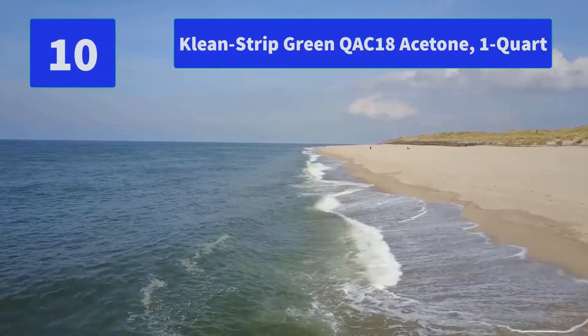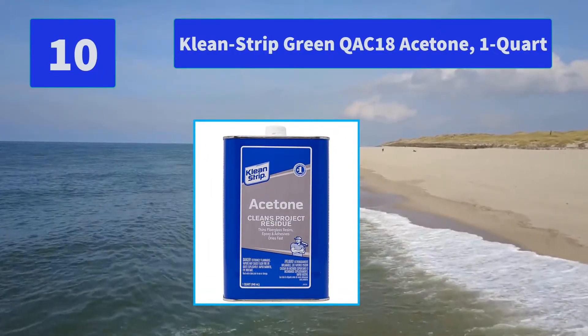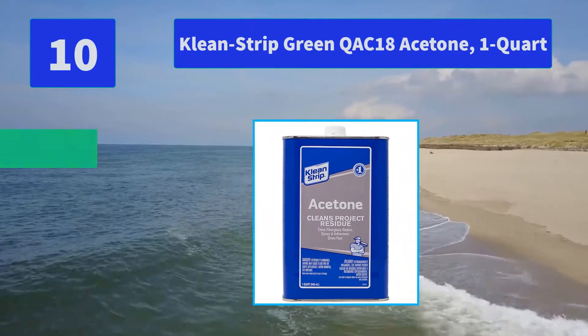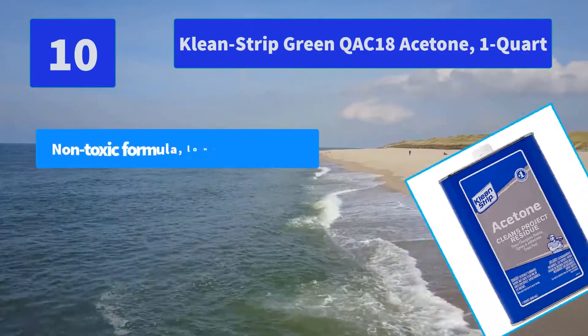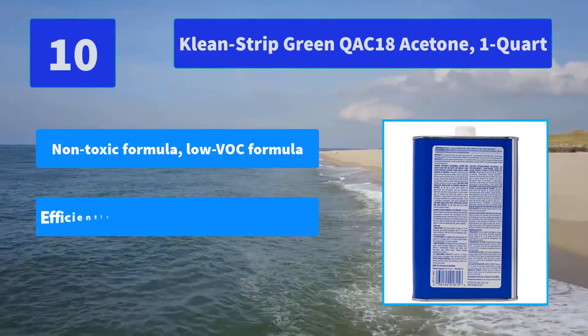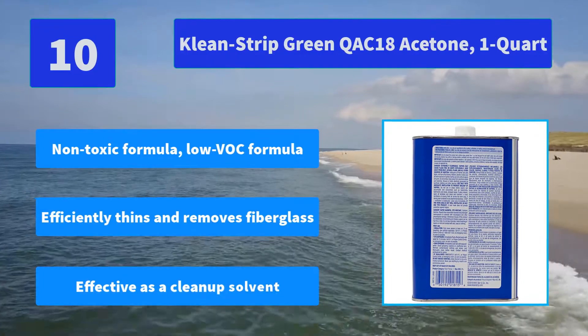Number 10: Clean Strip Green Cots 18 Acetone, 1 Quart. The Clean Strip 1 Quart Acetone quickly thins and removes polyester and epoxy resins, ink, adhesives, and contact cement. Main Features: Non-Toxic Formula, Low VOC Formula, efficiently thins and removes fiberglass, and effective as a clean-up solvent.